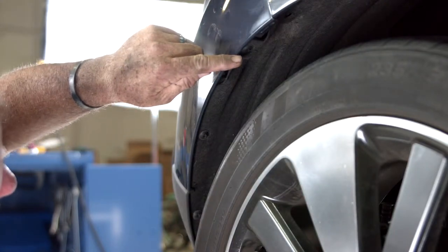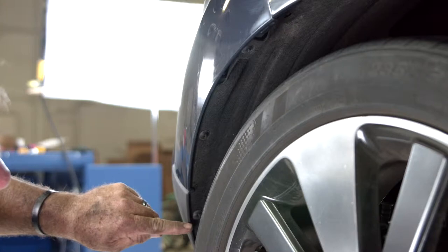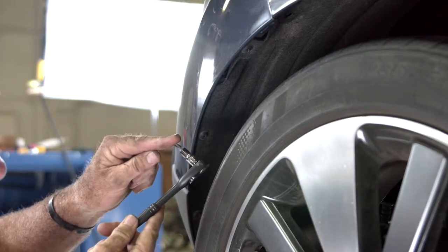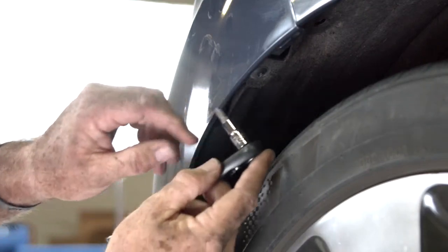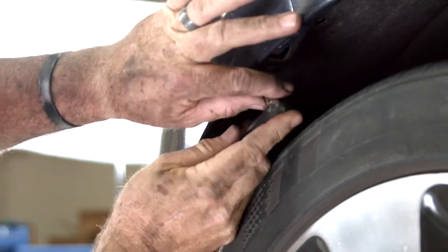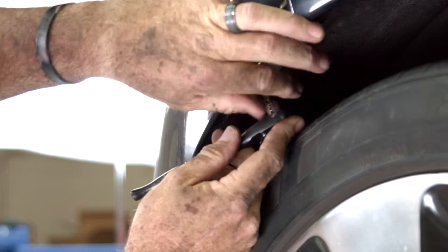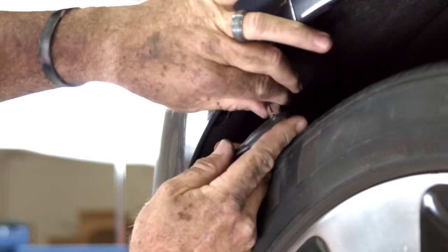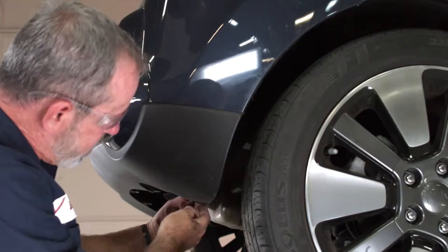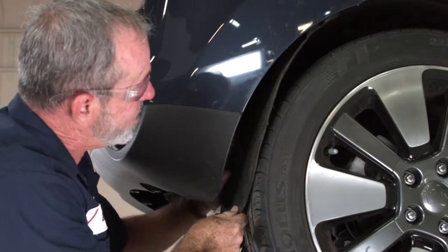Now that we have the three plastic fasteners out on the passenger side, we're going to go ahead and get the three screws. I'll be using a ratchet with the Phillips head on it — you can also use a small Phillips screwdriver, but the ratchet makes it a little easier. You can see they come out pretty easy, you can almost spin them by hand. Now that we have the screws and plastic fasteners out, it simply just pulls away from the fascia here.